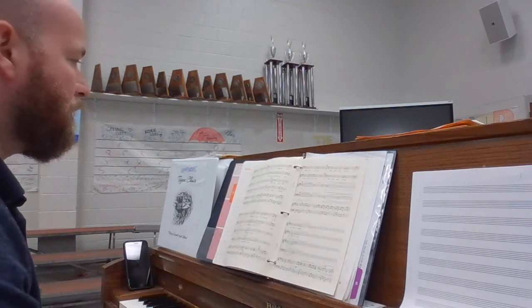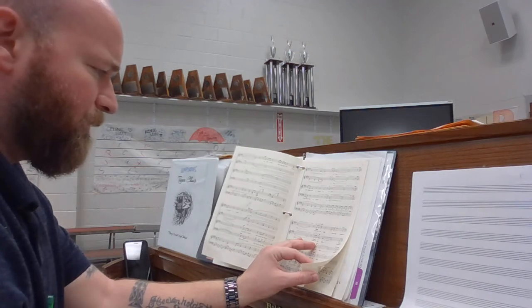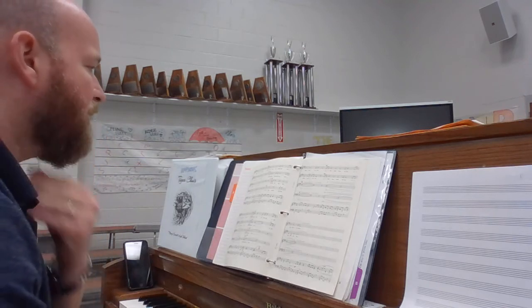And — one, two, three, one. Back to that section where the sunlight: alto ones, you have do to re. Alto twos, you have do and you hold do. Okay, the only person that should be moving is the alto one.